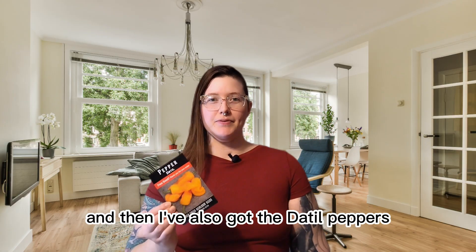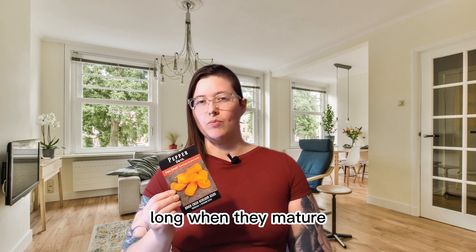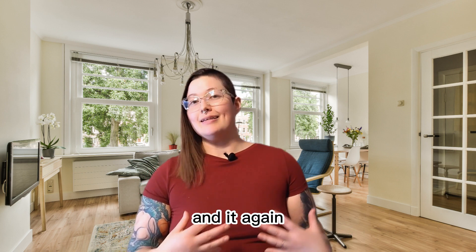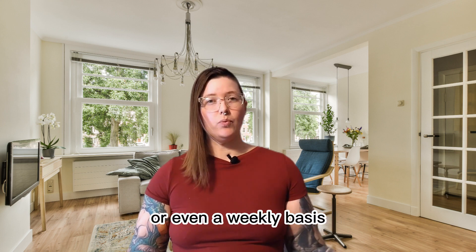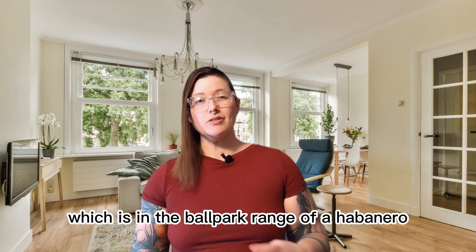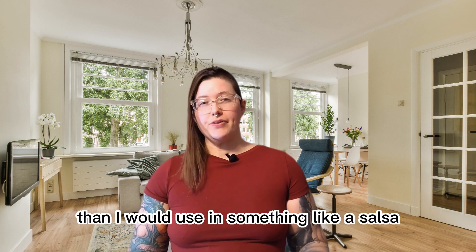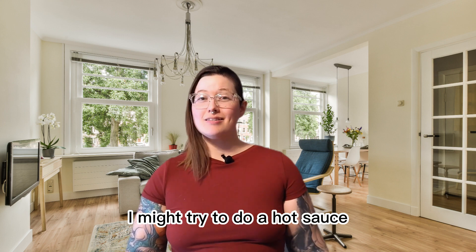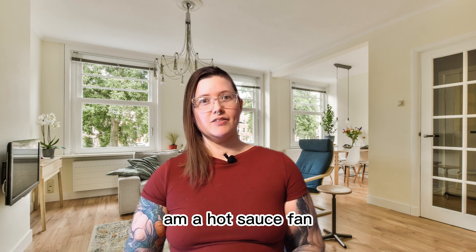And then I've also got the detille peppers, which are bright orange and tend to be about two to three inches long when they mature. The detille pepper I got as a free seed from Baker's Creek, and it probably isn't one that I'm going to use on a daily or even weekly basis. They range from about 100,000 to 300,000 Scoville units, which is in the ballpark of a habanero — so they're pretty spicy, a little bit spicier than I would use in something like a salsa. With this one I might try to do a hot sauce, because that's a great way to use up a lot of peppers and I'm obviously a hot sauce fan.